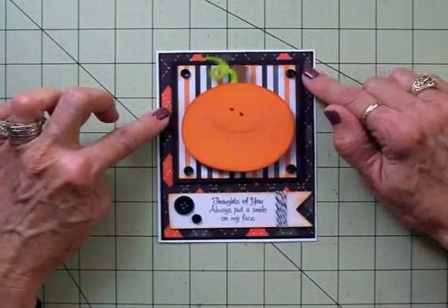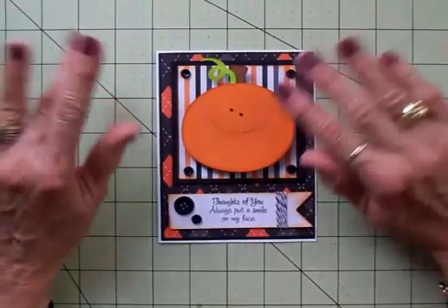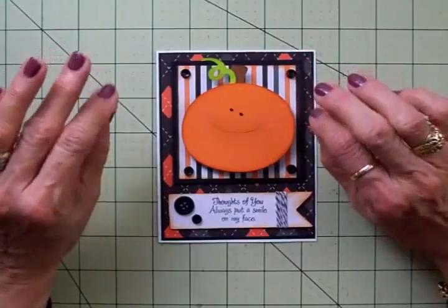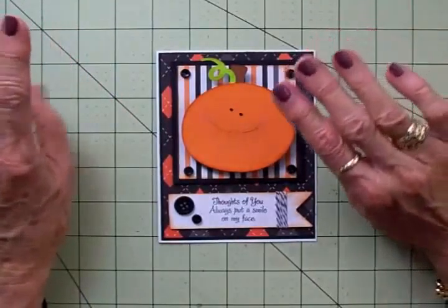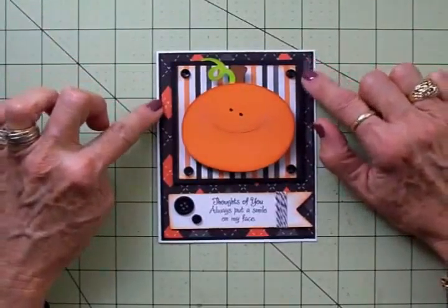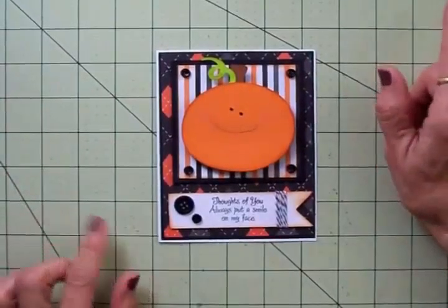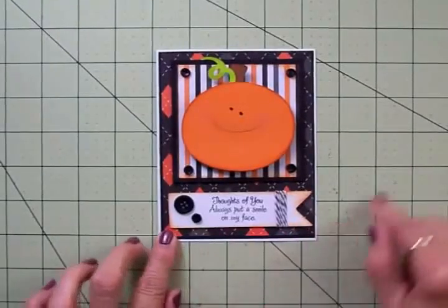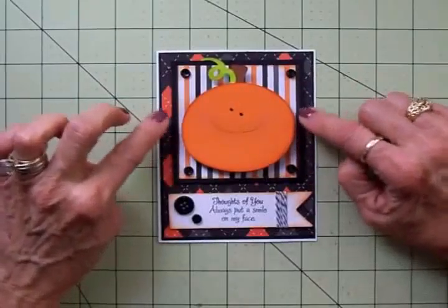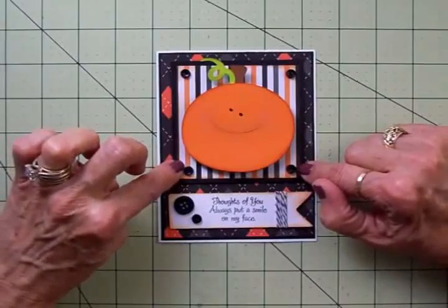I cut this cute striped paper at three and a quarter by three and a quarter. These papers came from Studio G and I got them at Walmart — they just have tons of Halloween papers and stickers and all kinds of bling and stamp pads and stamps. If your Walmart carries the Studio G line, check them out because they're getting ready for Halloween. I've got this black striped square up on one thickness of foam tape and I've added a little black button in each corner.